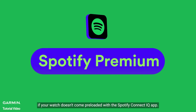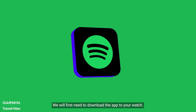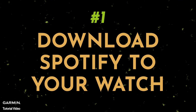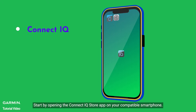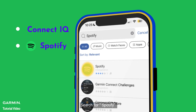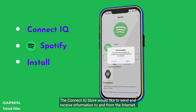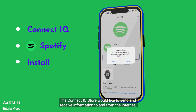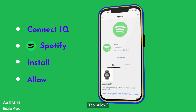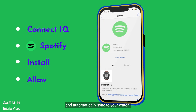If your watch doesn't come preloaded with the Spotify Connect IQ app, we will first need to download the app to your watch. Start by opening the Connect IQ Store app on your compatible smartphone. Search for Spotify and touch Install. Tap Allow when prompted. The app will now be in your download queue and automatically sync to your watch.